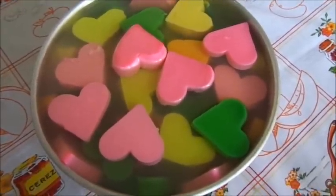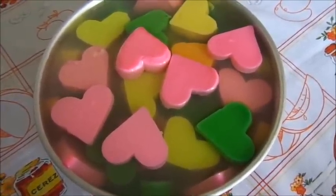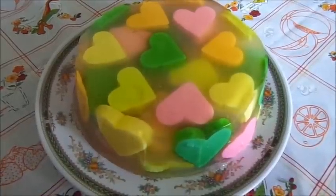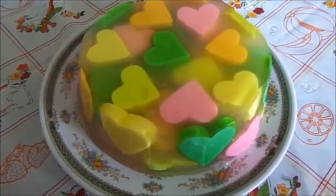Ya tenemos lista nuestra gelatina de corazones encapsulados, así que vamos a desmoldarla. Así es como nos ha quedado la gelatina de corazones encapsulados.